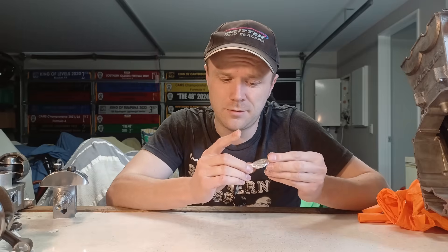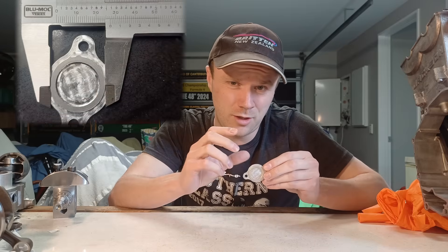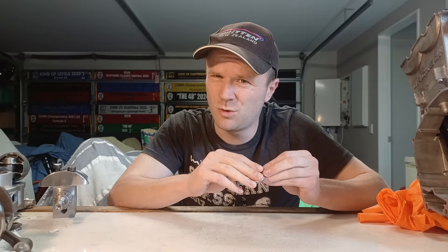Not too bad for a first attempt. There's a cosmetic blemish on the front which was my mistake, and on the back there are two issues: this ring is not concentric to the outside — it's off-center — and the ring is not actually the correct diameter either. It's taken into account a fillet, making it wider on the outside and inside diameter, so it's not really usable unfortunately.